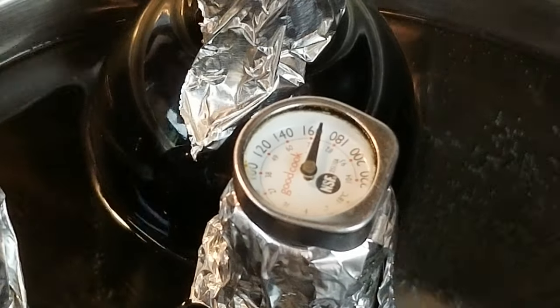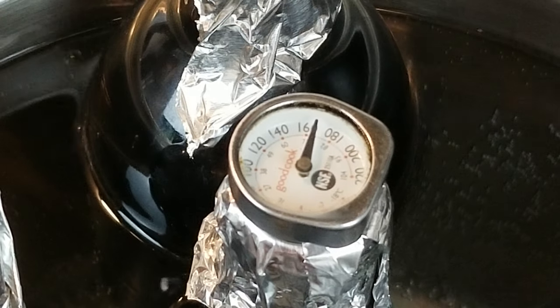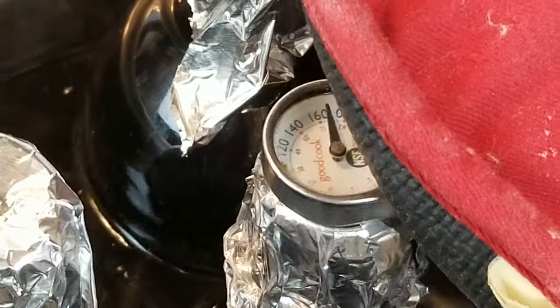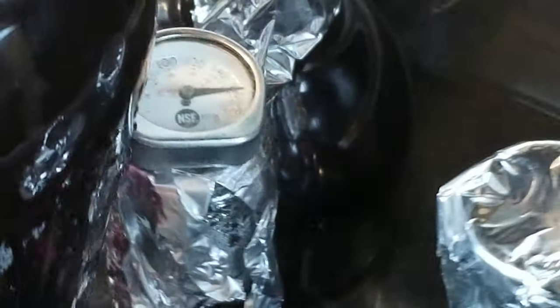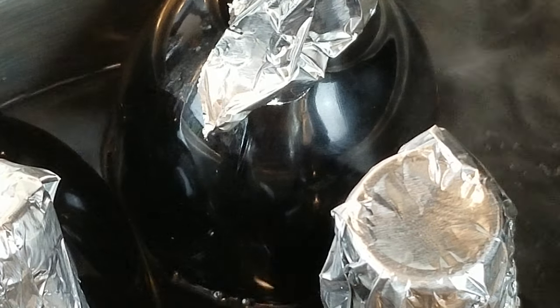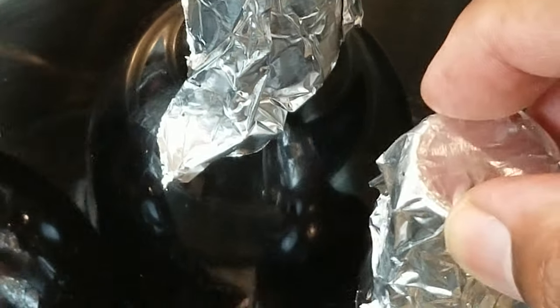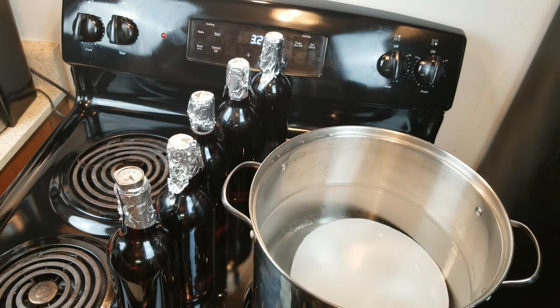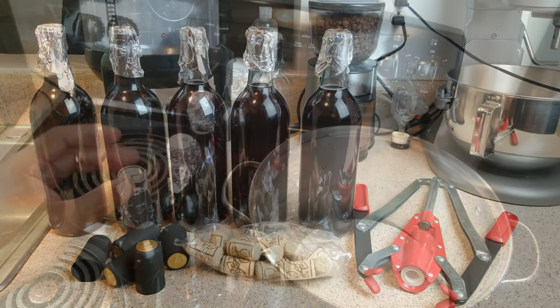Now that our temperature has come up, we can go ahead and turn off the heat. Using suitable protection, we want to carefully begin removing our bottles and let these cool down to room temperature.